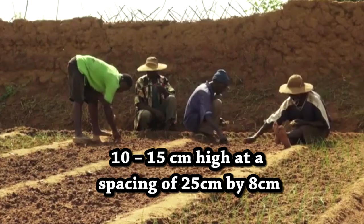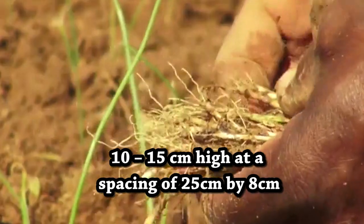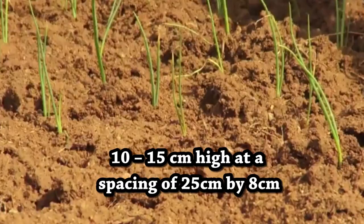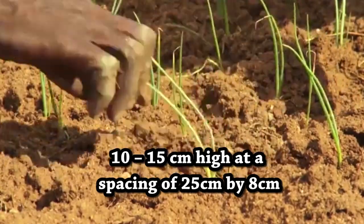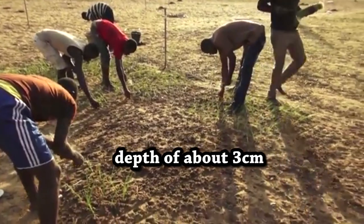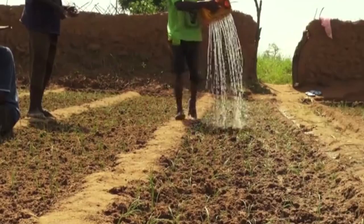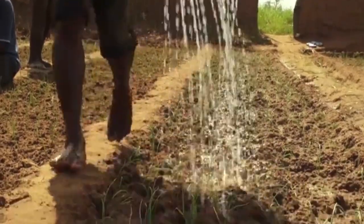Planting. Transplant seedlings when they are about 10 to 15 centimeters high, at a spacing of 25 centimeters by 8 centimeters. Plant seedlings at a depth of about 3 centimeters. Shade seedlings and water regularly until seedlings are established.